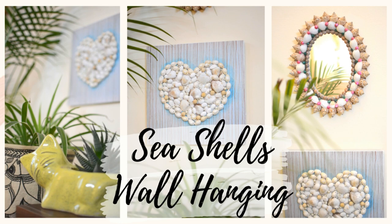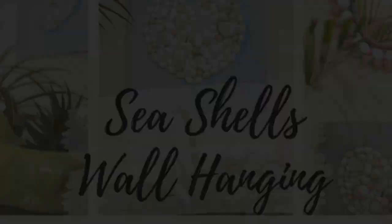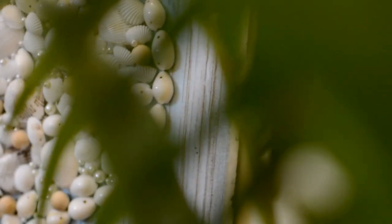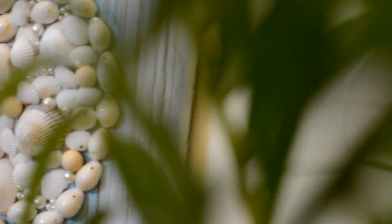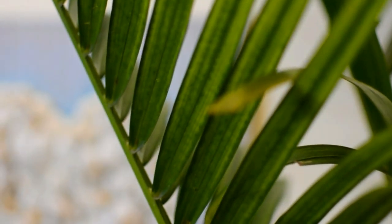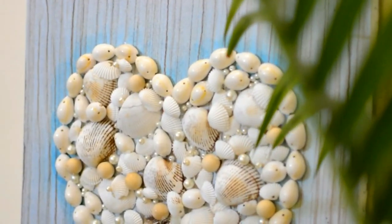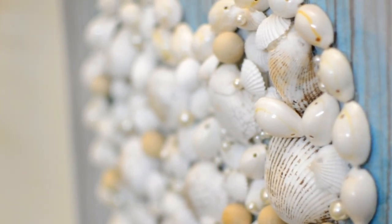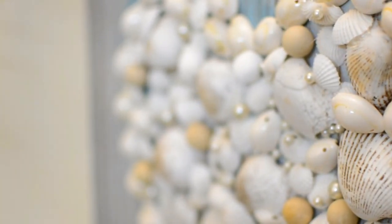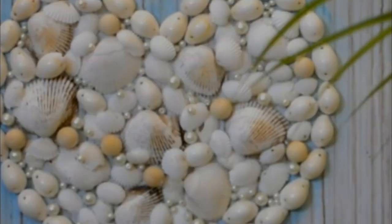Hello everyone, welcome back to my channel. Today we're going to make a seashell wall hanging. We had actually handpicked a few seashells on our last trip to Pondicherry beach two years back, and I've been holding on to them for making something nice. Finally I brainstormed and decided to add them into a coastal inspired DIY decor item. Let's see how I made it and get started with the tutorial.